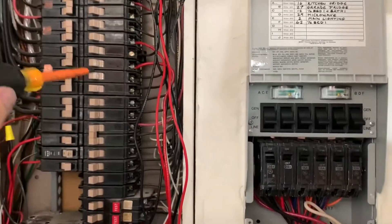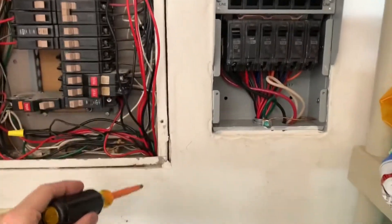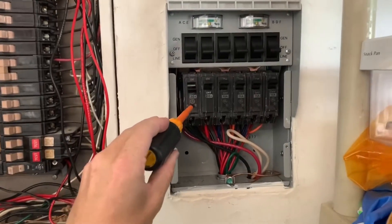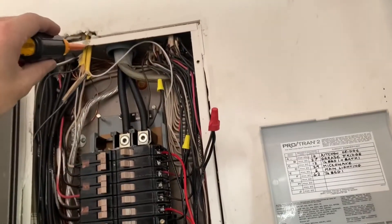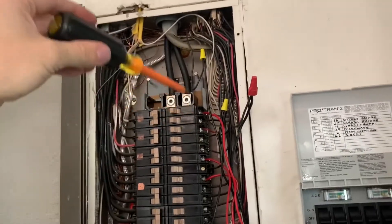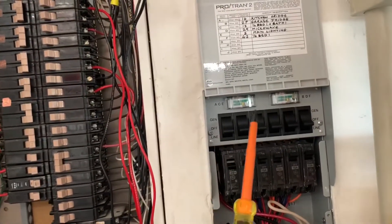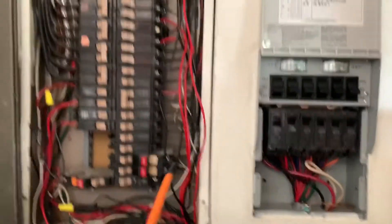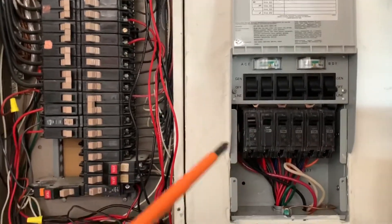What's happening now is the electricity running from our main power comes through the circuit breaker right here, down the red wire all the way down through to our circuit breaker in our transfer switch — kitchen fridge — and then down the black wire all the way back up to the circuit wire for the fridge. Then it connects with neutral, which connects back to the white wires and completes the circuit. That's pretty much what we've done for each one of these circuits. Each one has two wires, black and red, marked with a letter. We just take our wires off the circuit breaker, attach them to the transfer switch wires, and that's it.